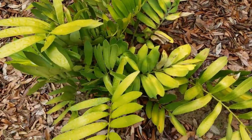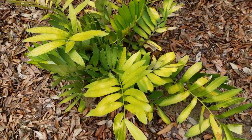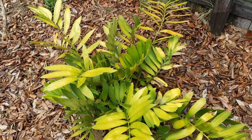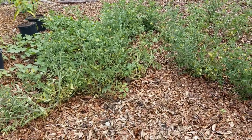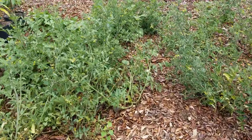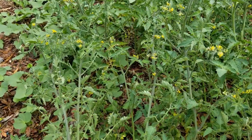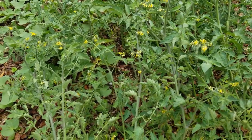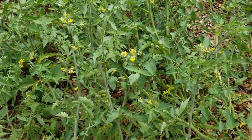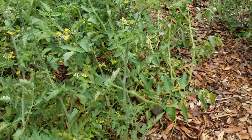Here we have this coontie - I don't know why it's doing this but it looks alive so I'm just going to keep it there, it's probably just a little sunburned. Behind me we have this blueberry patch. These are tomatoes from Wild Boar Farms - no tomatoes yet but tons of flowers. I'm pretty sure there are some tomato hornworms up in here because I saw one on another plant.